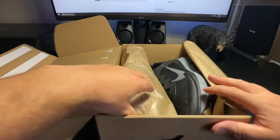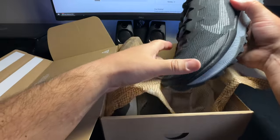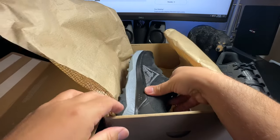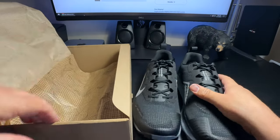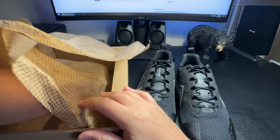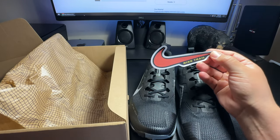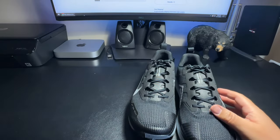Let's see what we got here — super excited! These look nice. Let me get the other one out. Is there anything else in the box? Oh look at that — this is cool! They gave me a sticker, a Nike swoosh sticker that says 'Nice Trail.' Pretty cool! Alright, let's throw that back in the box.